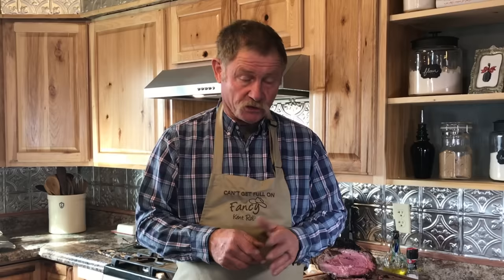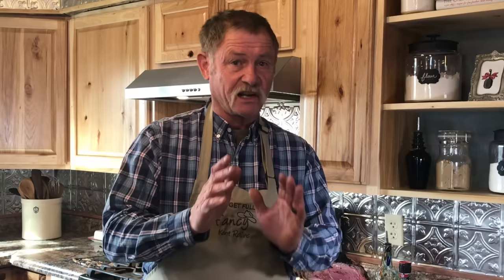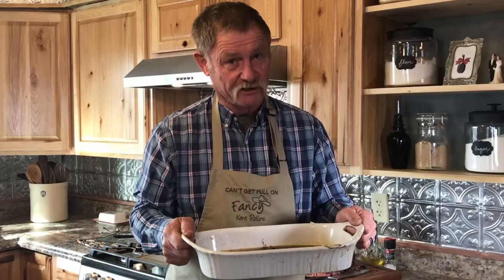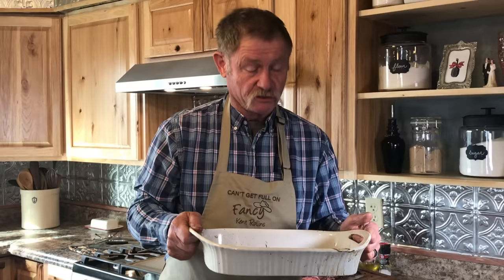Got that good crust on top. Worst thing you could do to this piece of prime rib would be what? Overcook it. I promise you — it is meant to eat rare or medium rare. The longer you cook this piece of meat, the drier it's going to become. Let it rest so all them juices are going to stay on the inside. There ain't nothing better to eat, folks. You see these drippings left in here? You can take that, mix you a little cream with it, a little flour, make you some gravy — I think they call it au jus, I call it drippings. Or you can reduce this down with a little red wine and use it that way. But don't throw that out.